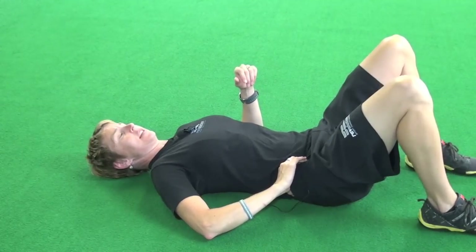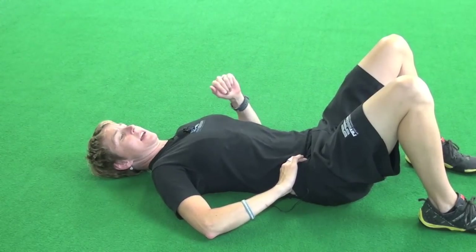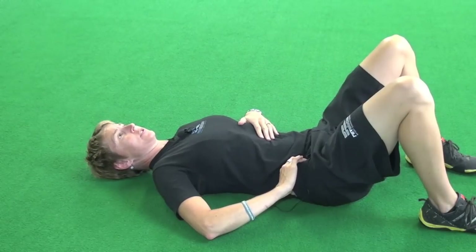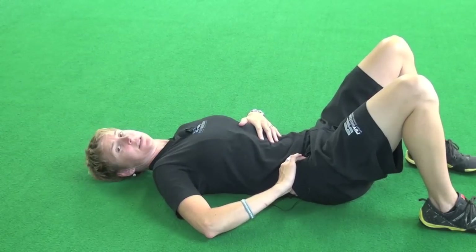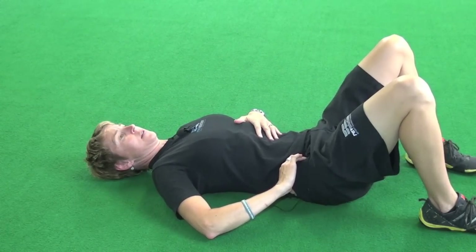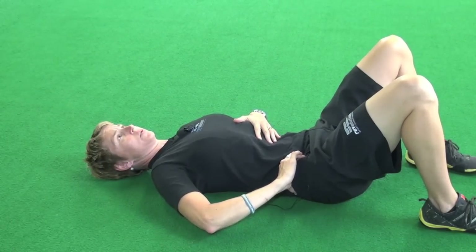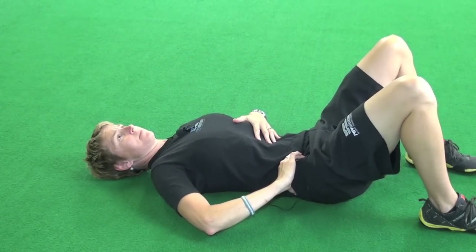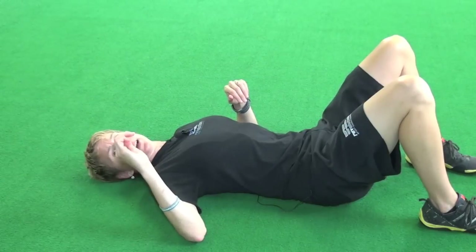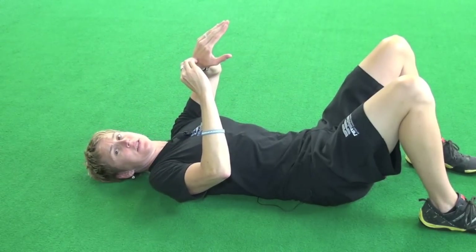Once I've found it, I'm going to keep pressure on there with my fingers. Then I'm just going to take my knee and glide it out over my toes — you will hardly see any movement. I'm not lifting my bum off the ground, so you can see my right knee is just gliding out over my toes. I keep that pressure with my fingers down, kind of pinning down the fascia and then moving the muscle underneath it.